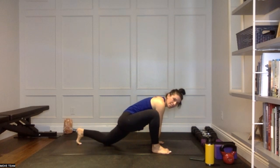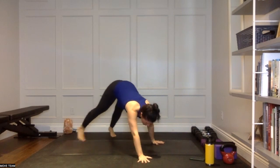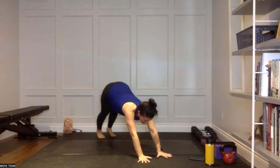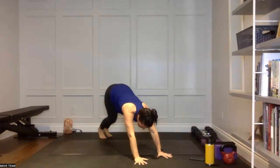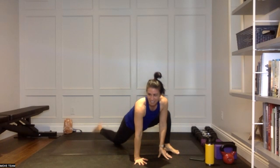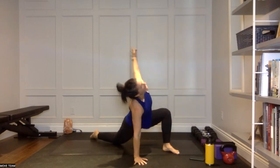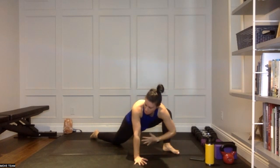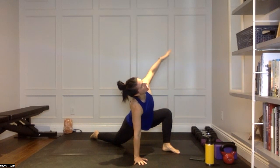Right hand comes back to your mat, left toes tucked — step the right foot back to meet the left, back in your down dog. A nice little pause there, go for a walk if you'd like — meaning pedaling it out, not a real walk. Big step forward with the left side, right knee lowers down, right toes at the top. Take a sweep of the left arm, open it up. Keep that left knee away from the center of the body — you're trying to open up from that hip, getting a nice external rotation.